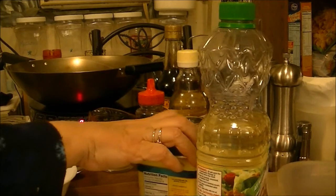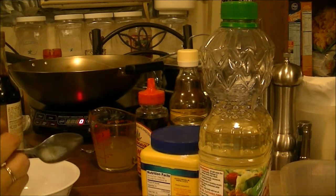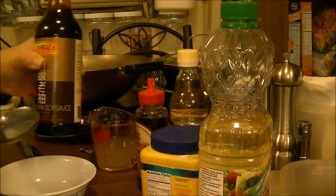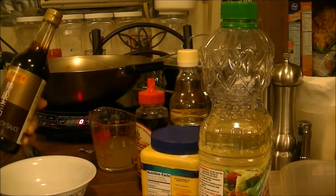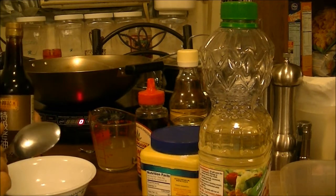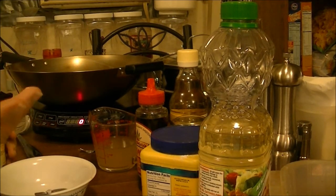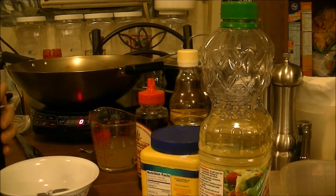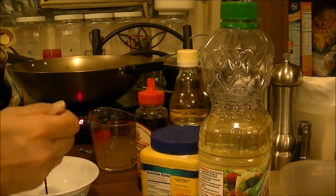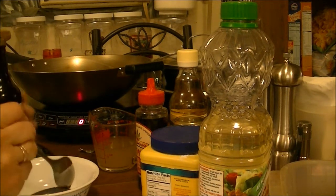In this bowl, the first thing I'm going to use is about a tablespoon and a half of dark premium soy sauce. I ordered this Lee Kum Kee dark soy sauce online — it's a lot stronger than regular soy sauce, and a lot of recipes call for dark soy sauce. Watch when it pours in — it's a lot thicker. I'm going to use about a tablespoon and a half of the dark soy sauce.